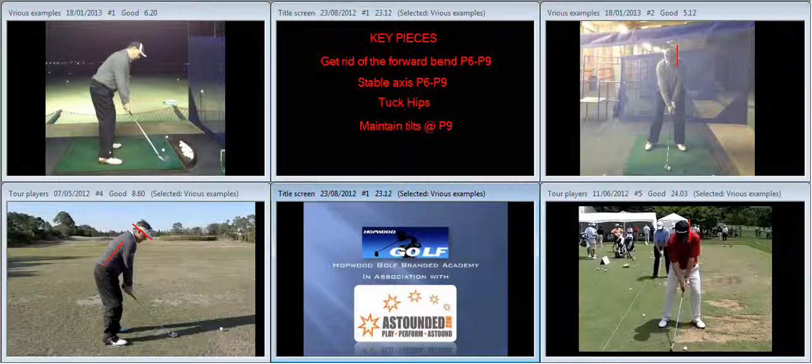It's still your action. What you were saying in your email was correct — you do still need to continue to work on the same sort of pieces on the way back. By and large, the key piece now is getting rid of the forward bend from P6 to P9. You flex forward very well, but unfortunately you don't then extend as well as you should on the way through.